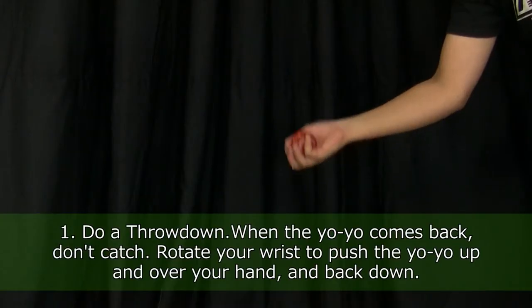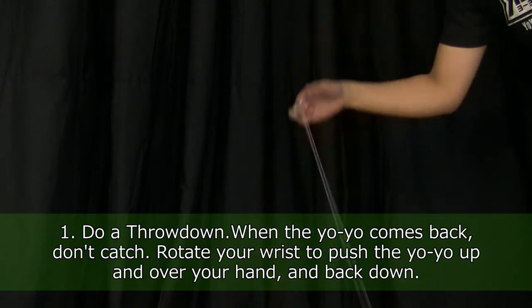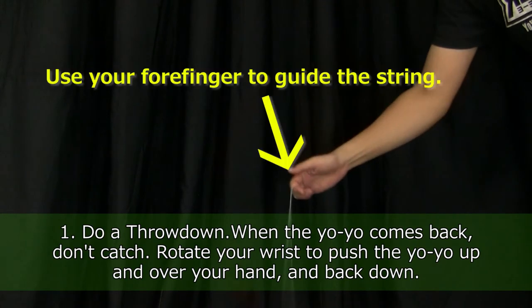First, do a throwdown. When the yoyo comes back, instead of catching, rotate your wrist to push the yoyo up and over your hand and back down again. To help, you can hook your forefinger to the string to help push it into a good rotation.